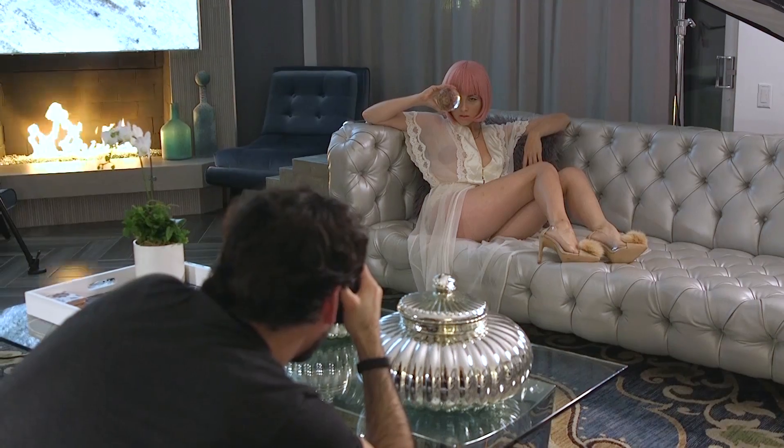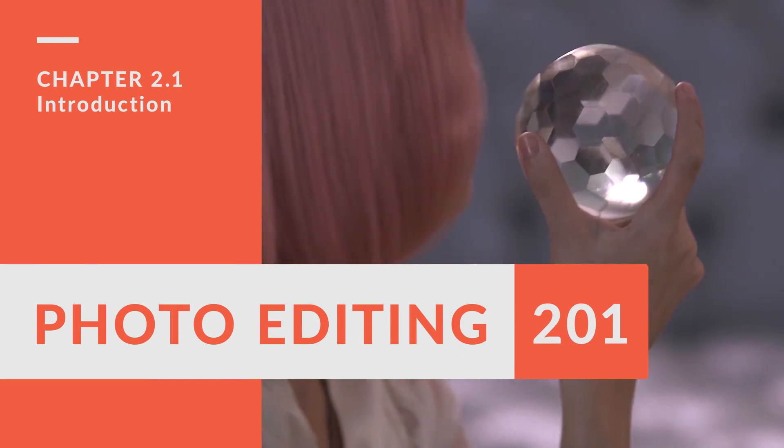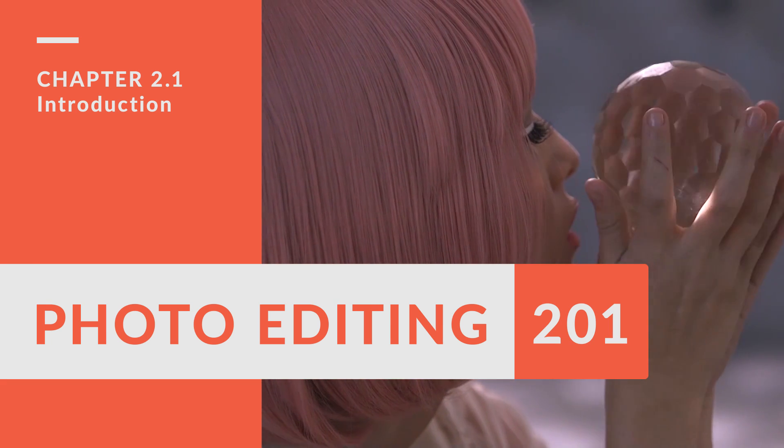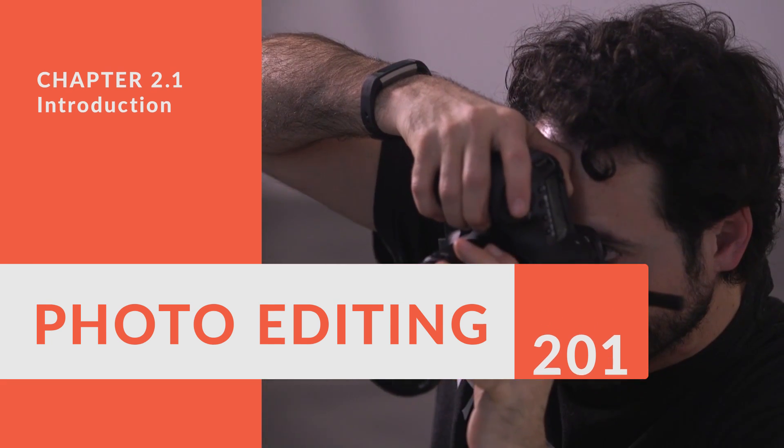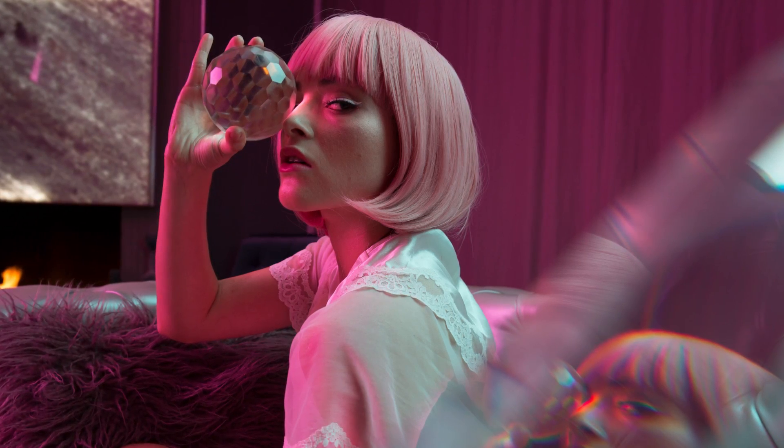All right, guys, we've got a free preview of Photo Editing 201. I hope you enjoy it. Welcome to chapter two. This is our neon photo shoot, and this was so much fun.